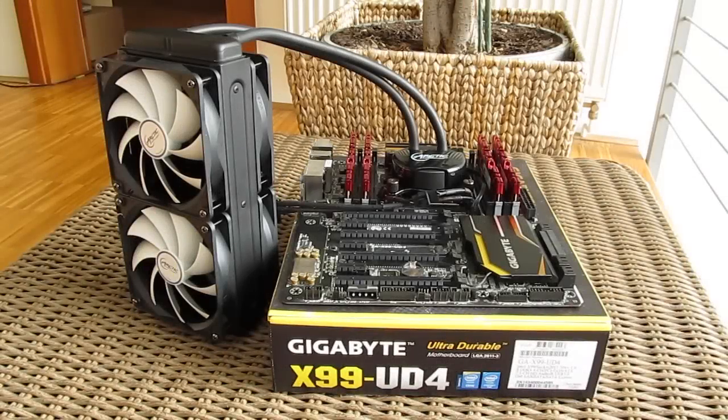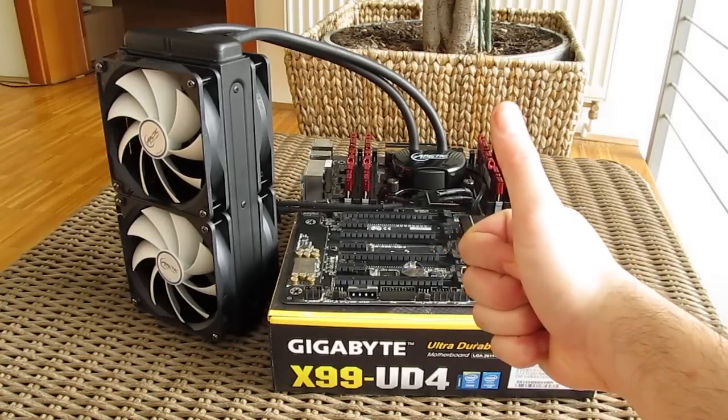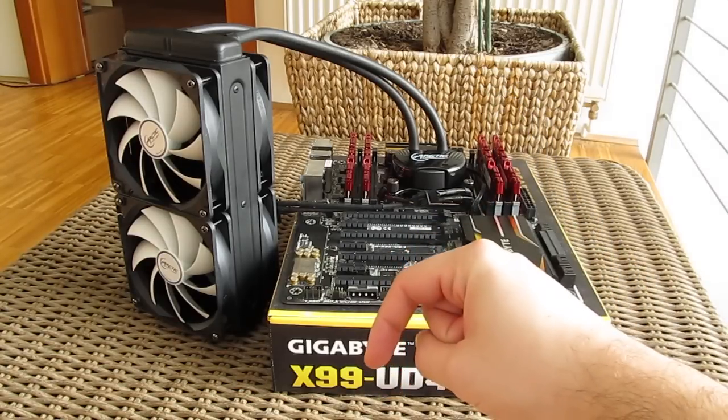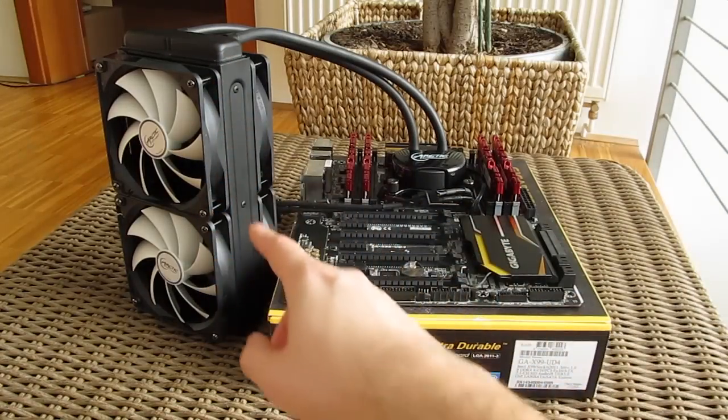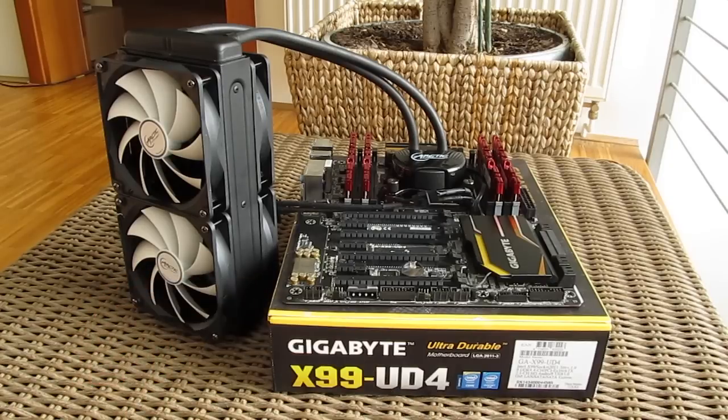Thank you once again guys for checking out our unboxing and review of the Arctic Liquid Freezer 240 all-in-one CPU water cooler. Feel free to give us a thumbs up if you liked this video, leave a comment down below if you have any questions about the product, and if you would like to see more content like this you can subscribe to our Tactic YouTube channel or check out our other videos.